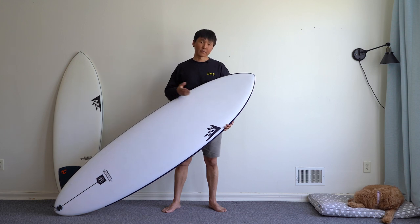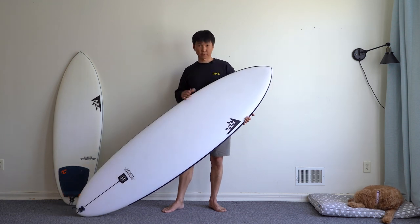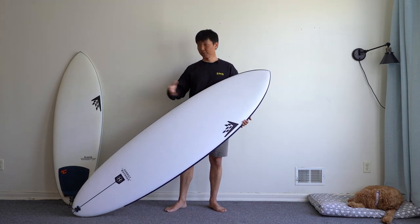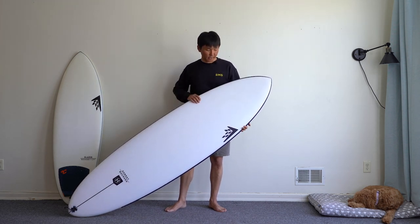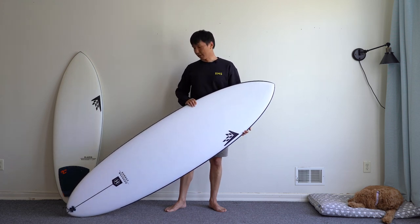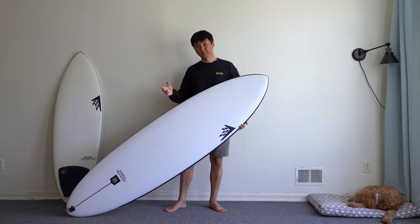If we take a look at the outline of this board, it's pretty much a stretched-out version of the Glazer, except the technology. The Glazer is the Helium; this one is the LFT. This board is pretty light and durable.